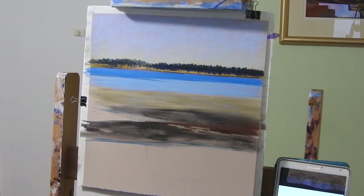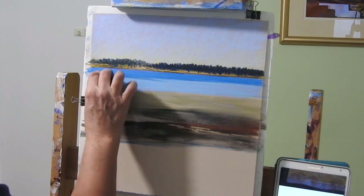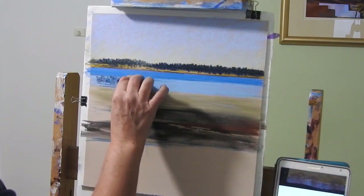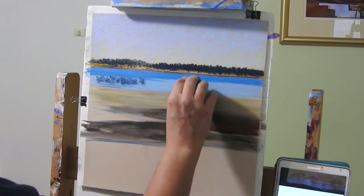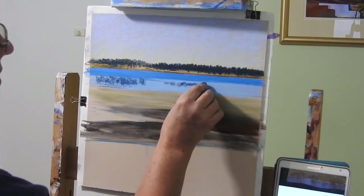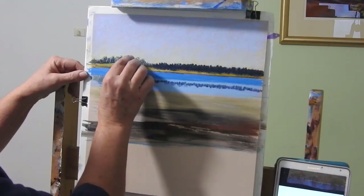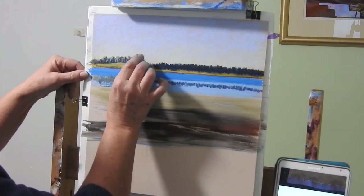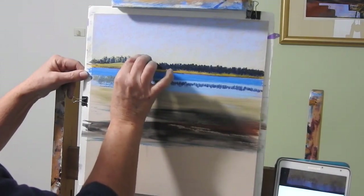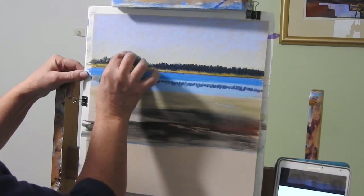I'm rubbing it in now and I'm going to start putting in some of the reflection colours - they'll be quite dark. They're the trees from up here so I'm just going to pull them down like so. There's a little bit that comes along here as well, and I'm just pulling that down into the water. The dark reflections cover some of it up to make it look a little more natural. The deeper, deeper blues there.